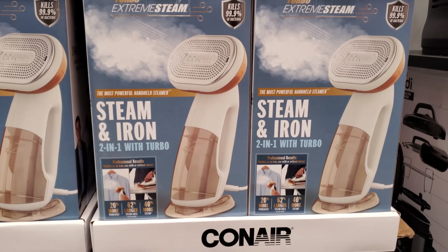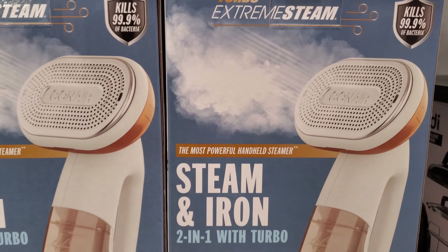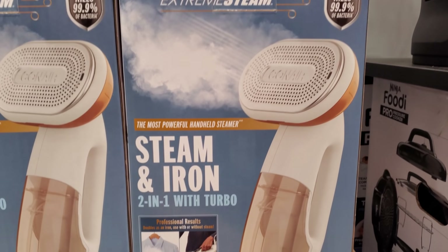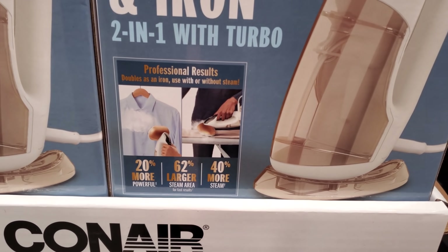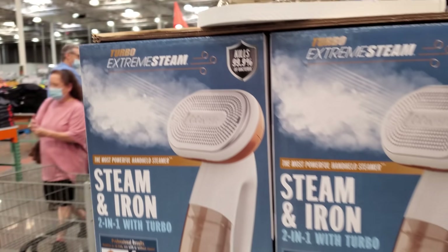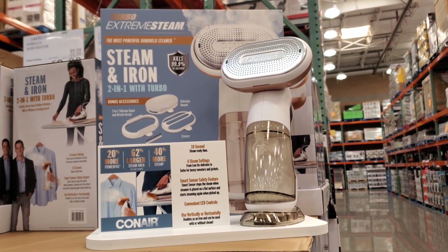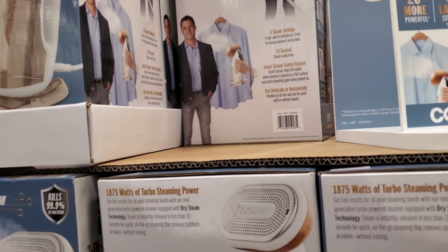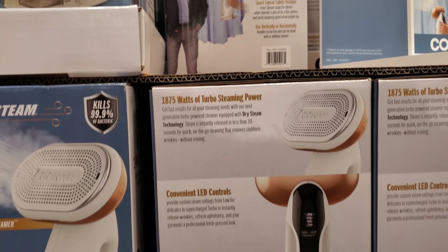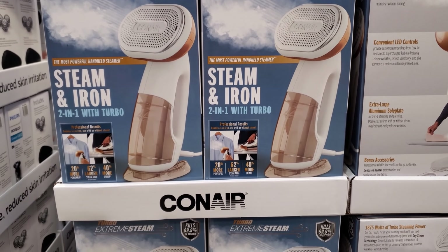This is actually kind of cool — it's going to be $49.99, so $50. It's a steam and iron two-in-one combo, so you could steam it or you could iron it. Looks like he's ironing bread or something, I don't know. I feel like this would make a great gift — someone in college, someone who just moved. This is a good one, and that is by Conair.